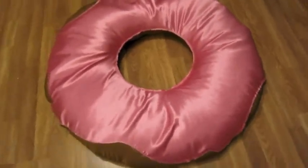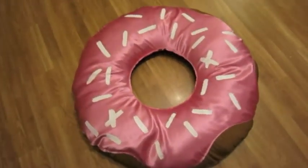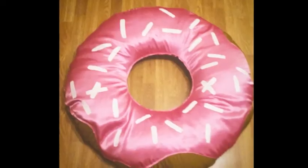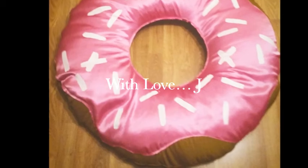It's nearly complete — as you can see, it's starting to come together. To finish off, I painted on some sprinkles. You can use any other colors depending on what color icing you have. And that is exactly how to make a beanbag or cushion that looks like a donut! I hope you enjoyed it and I hope it wasn't too hard. Thank you so much for watching, and if you liked it, don't forget to subscribe.